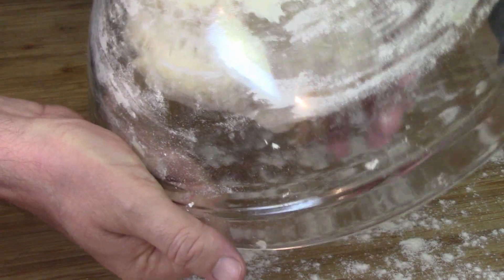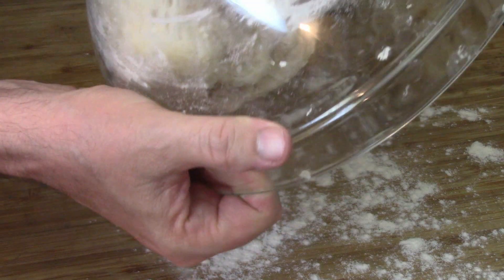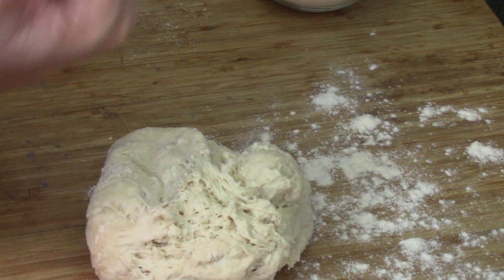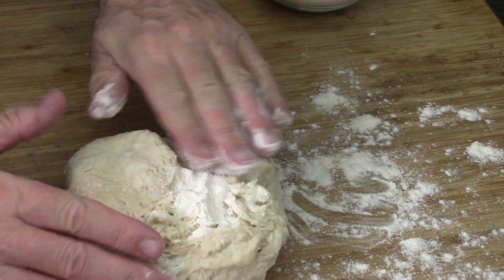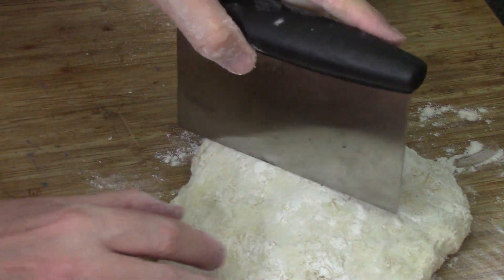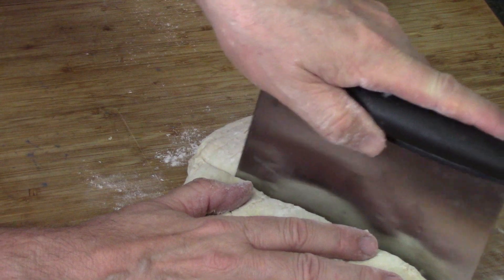It's kind of stuck to the bowl but we'll pull it — come on, there we got it out of the bowl. I'm gonna throw some flour on it so that we can work with it and it's not too sticky. I've got a pastry blade and I'm going to cut this into four equal pieces.